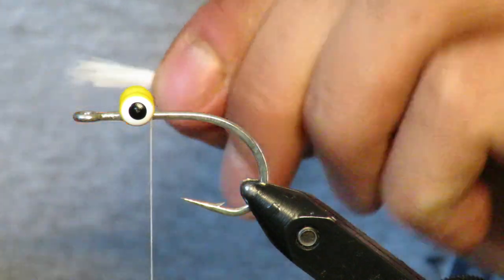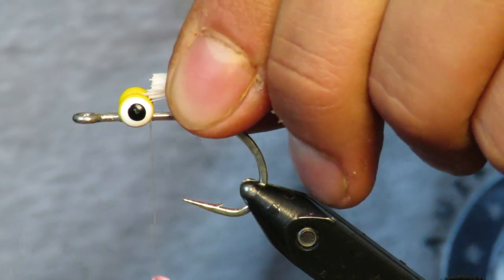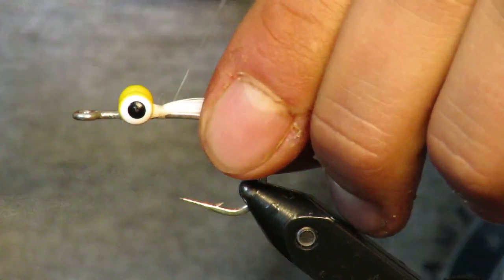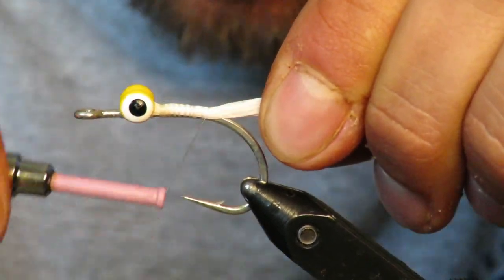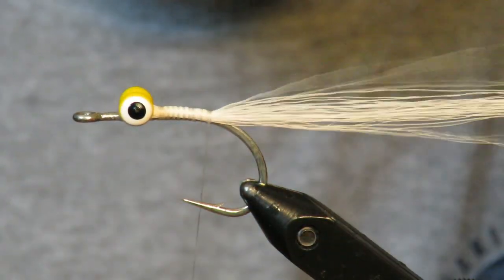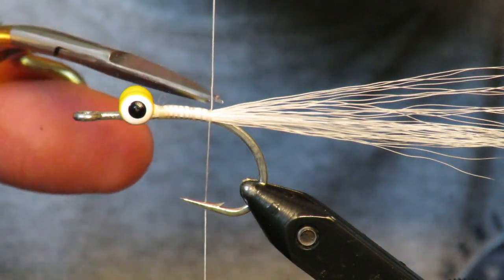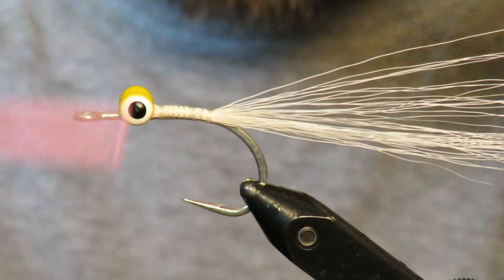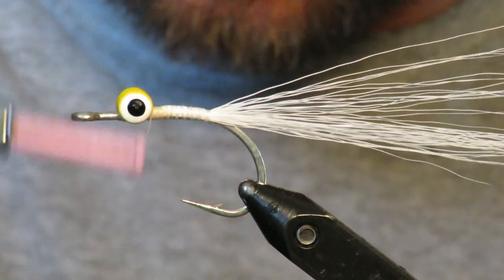Start behind the eyes. I'm going to trim the ends so those are squared off, and I'm just going to secure it right behind the eye, then wrap all the way down to the bend of the hook. Keep the material on top. You want some deer hair that's not going to flail up too much. If you have a few pieces that are flaring up, you can just trim them off or rip them out — you want it kind of laying flat.